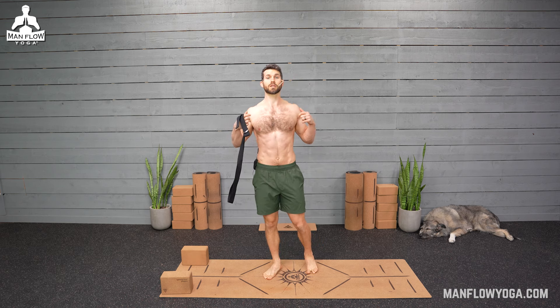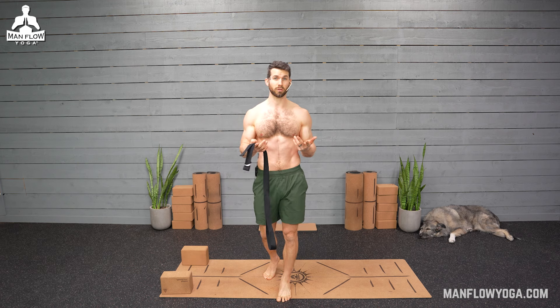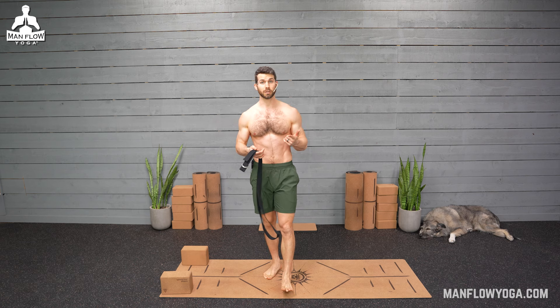The strap behind the back is really good for opening up the chest. If you spend a lot of time hunched over, at a desk, on your computer, on your phone, or just sitting on the couch, that's a really good one for you.